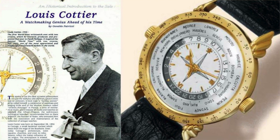In the 1940s he also developed a system that used two crowns, allowing you to independently adjust the local time in the centre of the dial and also the outer section of the dial which displayed the 24-hour world time.